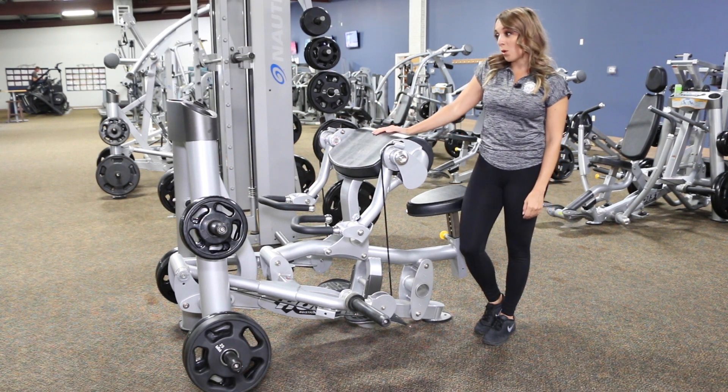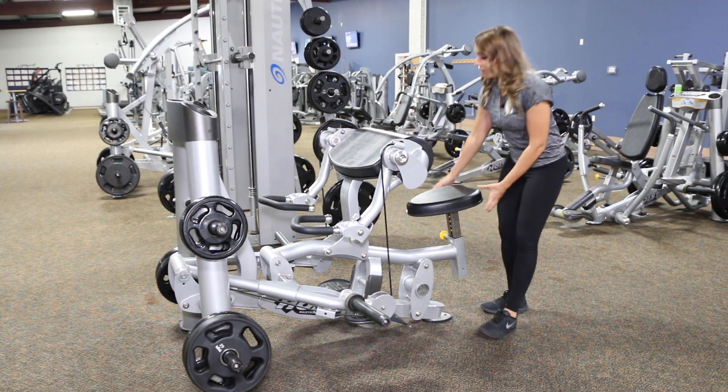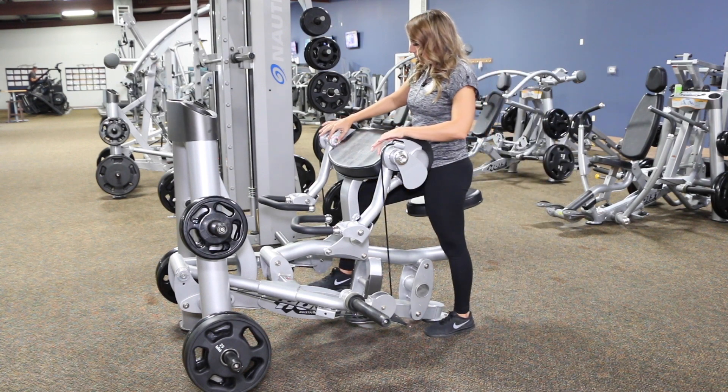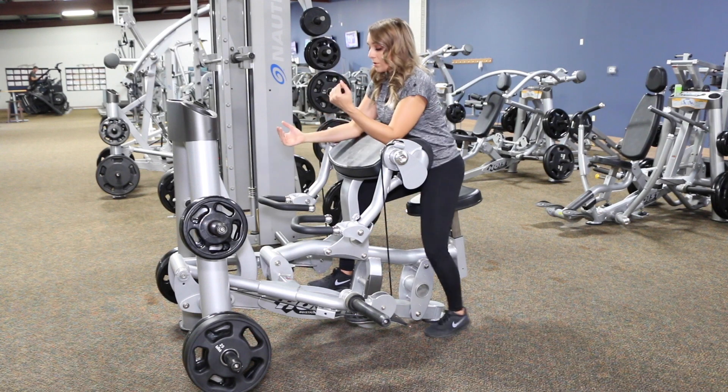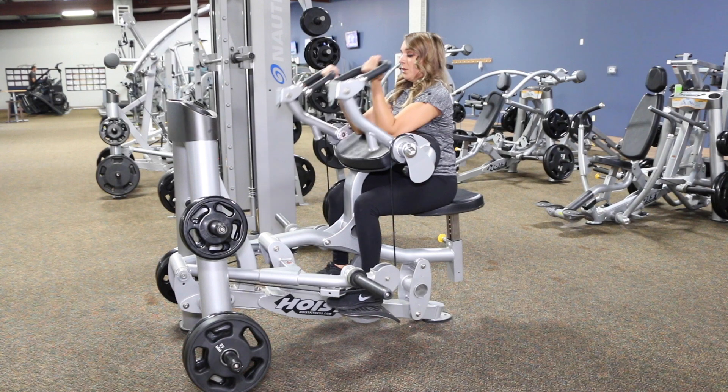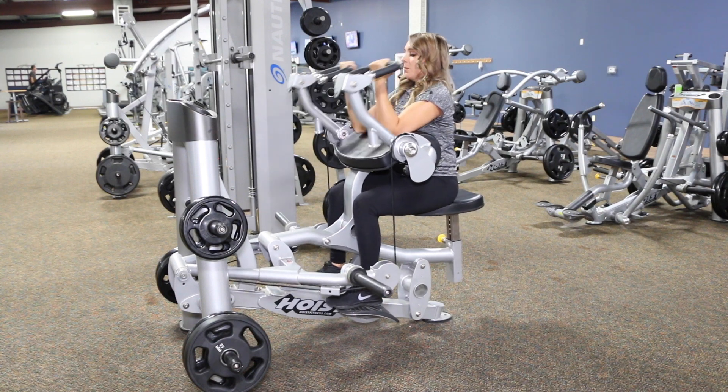We are at our Hoist preacher curl machine. We're going to adjust the seat and then use it as a pivot point for our elbows. Go ahead and grab the handles and take a seat. We're gonna curl up to the shoulders and then bring it back down.